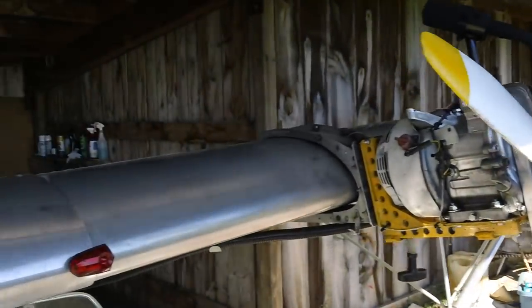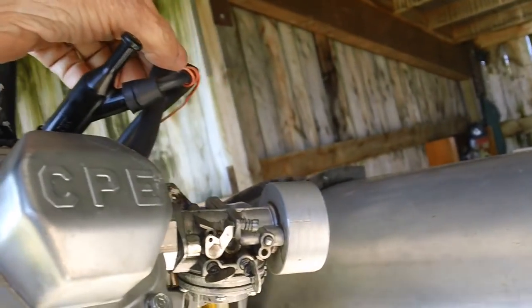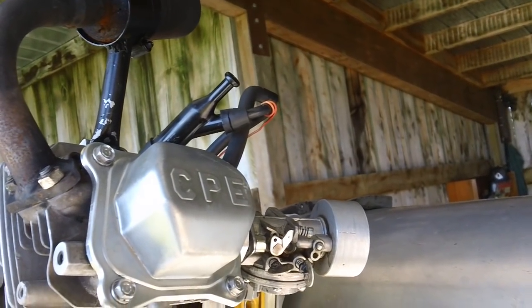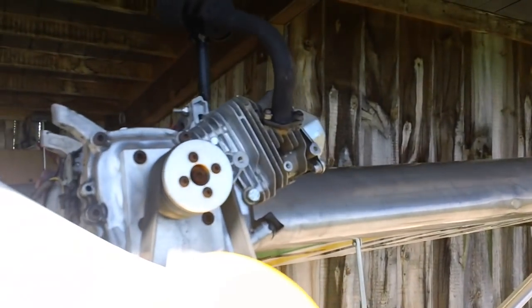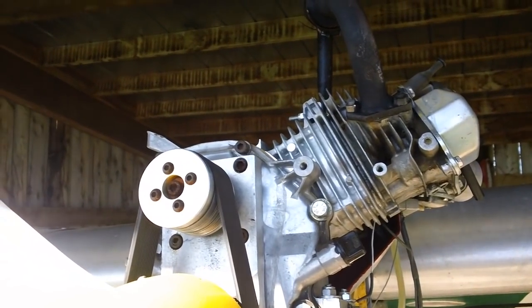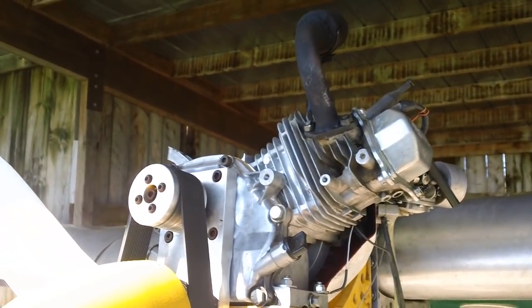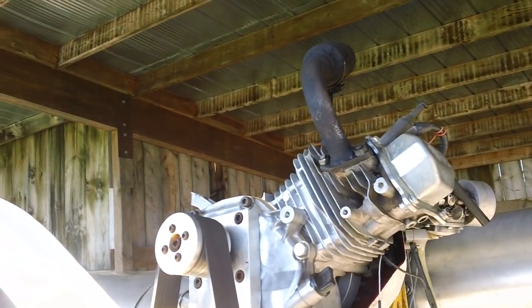The other engine doesn't do it. I routed this vent up high like this in the hopes that it'll drain back down. This engine for some reason doesn't do it either. But they run nice. I feel quite comfortable flying it — I don't have any nervousness at all about cranking them up and going for a cruise.